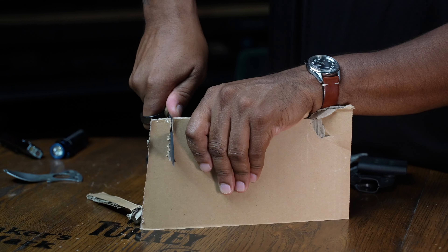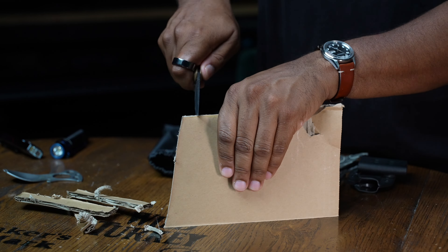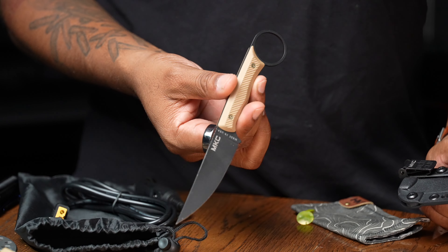Bottom line up front: if you're a desk warrior who mostly opens cardboard and you don't hunt, fish, or see yourself needing a tactical device to save your bacon, this might not be for you. However, if you use your knife at least 10 times a day — snapping zip ties, cutting cardboard, cutting up fruit and snacks for your kids — and you like high-quality, handmade-on-American-soil blades, then this could be for you. This is an EDC fixed blade that can easily be rocked as your everyday carry.